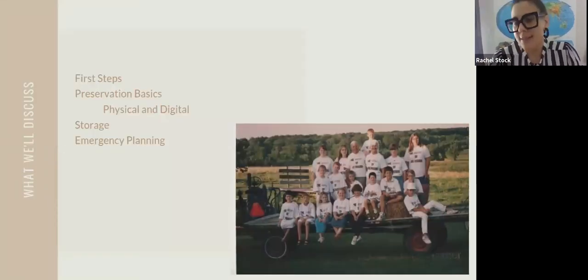What we're going to discuss today is first steps. We're going to talk about preservation basics both in physical and digital formats. We are going to go over some storage tips and then we're going to end the program on some emergency planning notes.